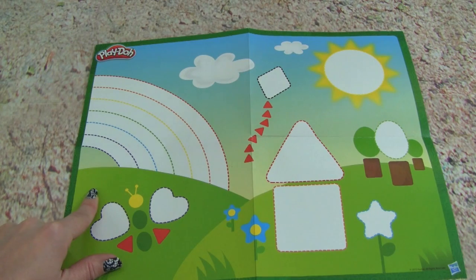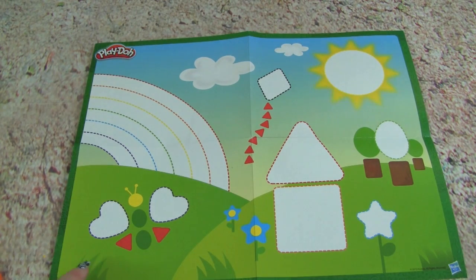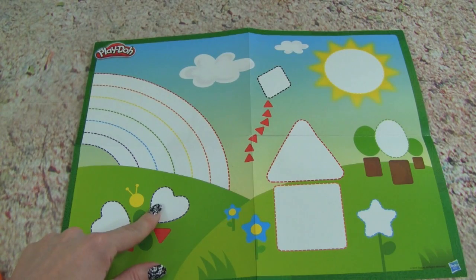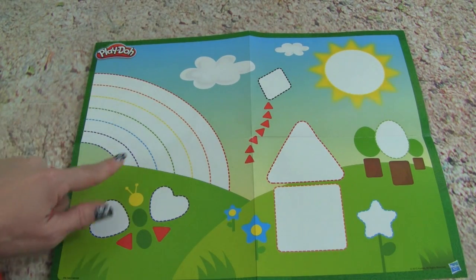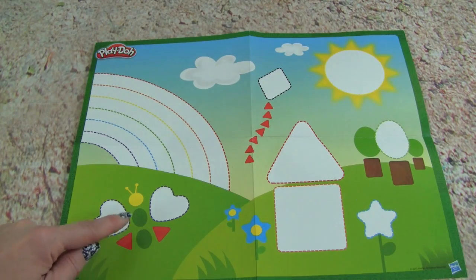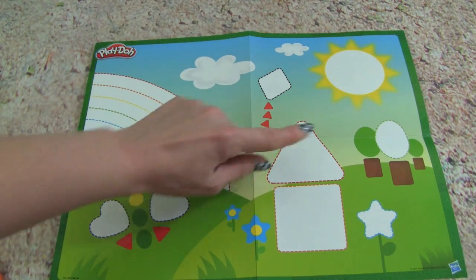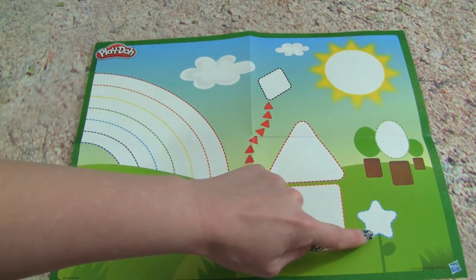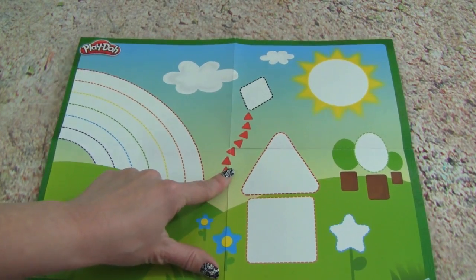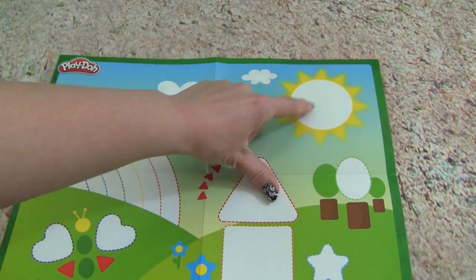This page is really awesome too. Check this out — we can use our Play-Doh and shapes to fill in the blanks to fill the picture up. So we can make a rainbow, butterfly, a kite, a tree, a flower, and a house. That is so awesome. Plus, we can make the sun.